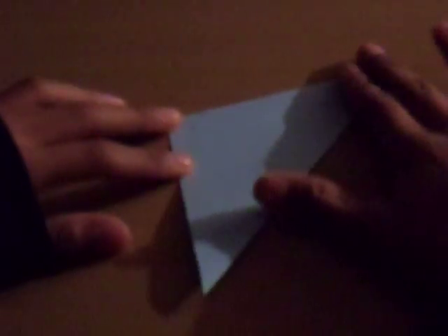Today I'm going to teach you how to make a 3D triangle. First, you fold into a triangle. You want to make it really sharp. Then, you open it.